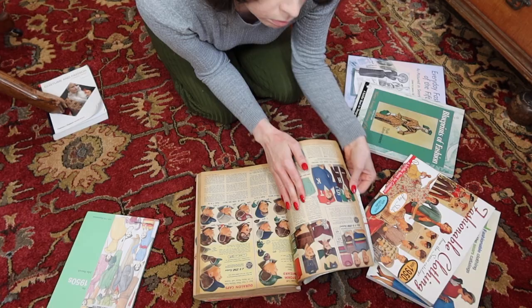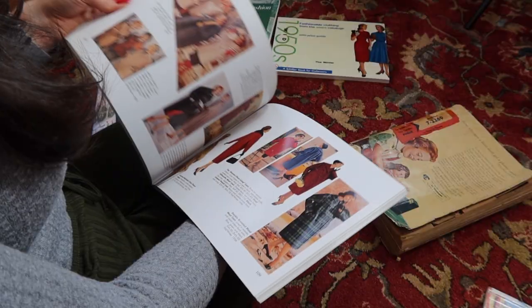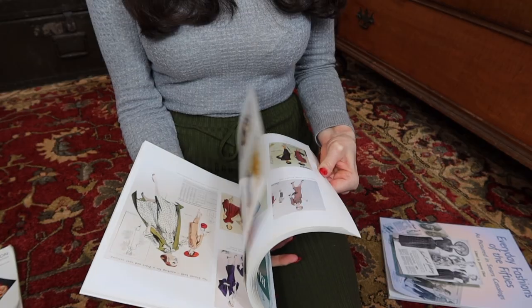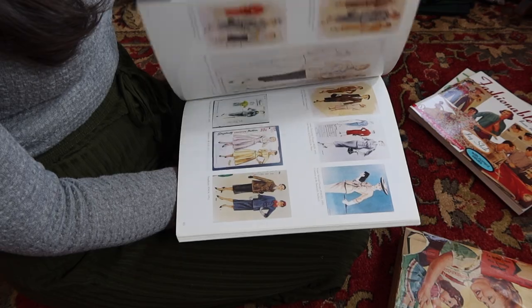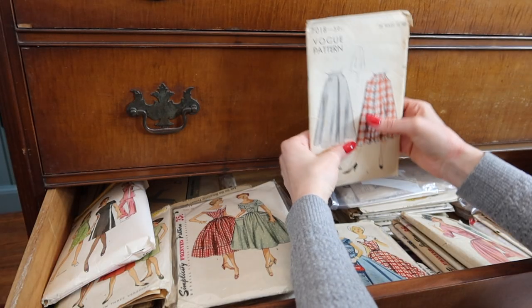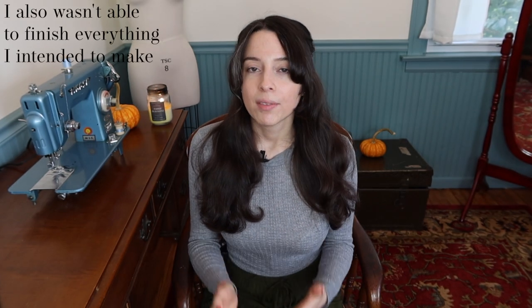For inspiration I referenced my pattern stash, my 1954 Sears catalog, my 1950s Sears source book, and my 1950s pattern source book. There were so many beautiful ideas in the pattern source book. I went on Etsy to see if any of those patterns were available for sale and found a few, so I ordered them. I'm basing exactly what I'm making on when they arrive. Even if none of them get here in time, I've already picked other options from my own pattern stash. I'm probably going to do a follow-up video where I make more autumnal clothing, because four or five items doesn't really feel like enough to call it a wardrobe.